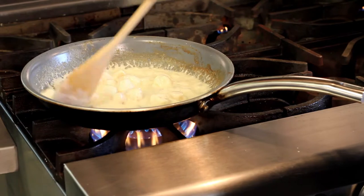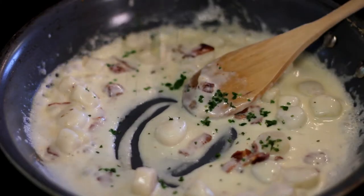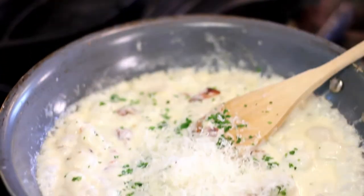You can easily customize these sauces by adding your own choice of ingredients. Today I'm adding bacon, parsley, and parmesan cheese, and I have a carbonara style pasta.